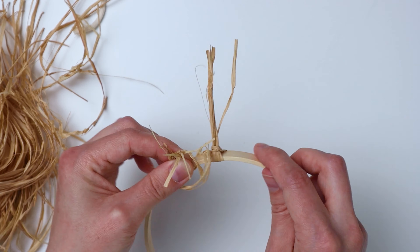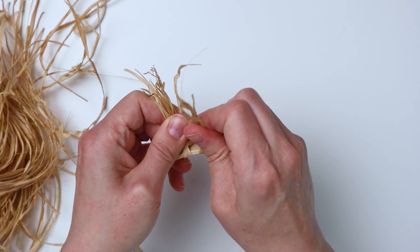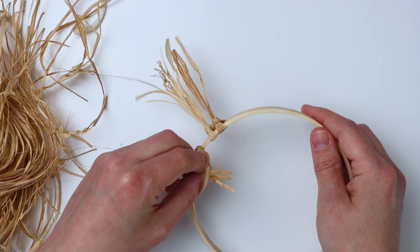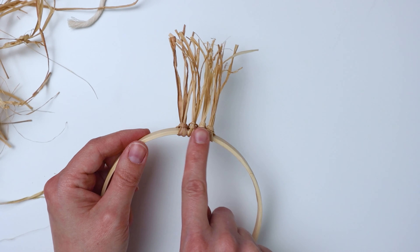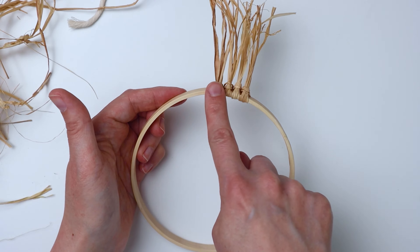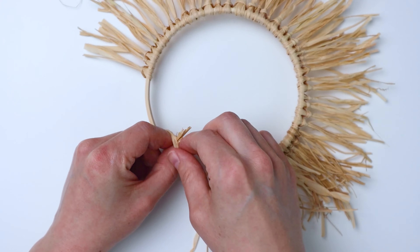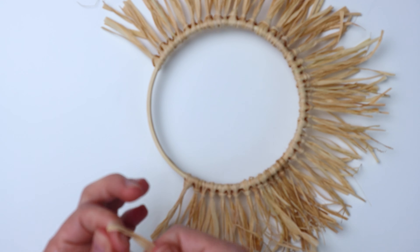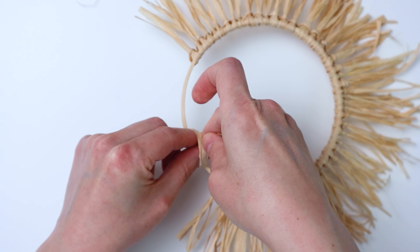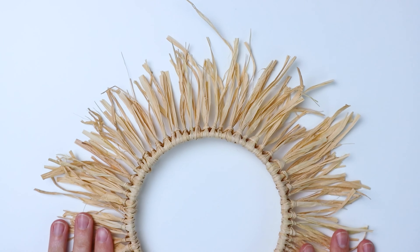At first I tried doing five or six pieces at a time and it wouldn't stay as well with the lark's head knot. So I definitely recommend two or three pieces at a time — just find something to watch on TV while you're doing this. It takes a little bit. Just keep going until you get all your raffia on. I promise it looks really pretty when it's done, so just bear with me. I finally got all the raffia on and it looks really nice once you're done, so it's worth it.